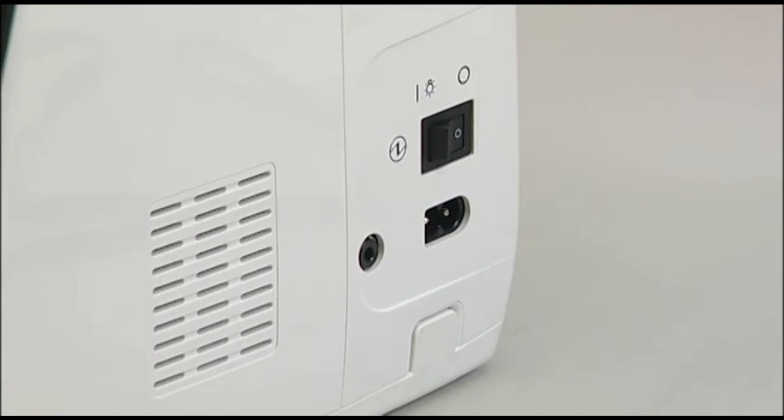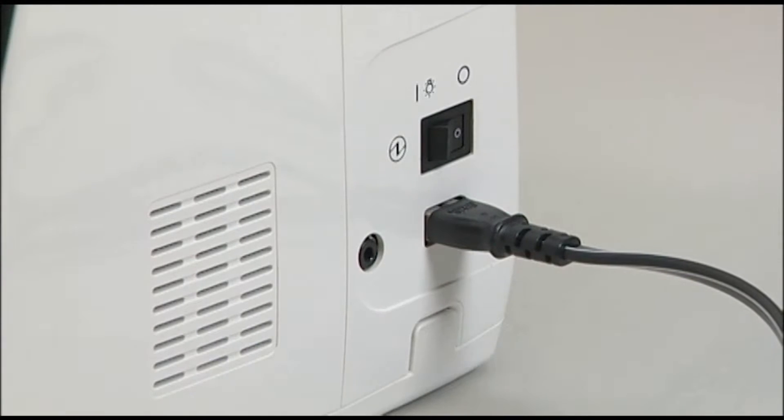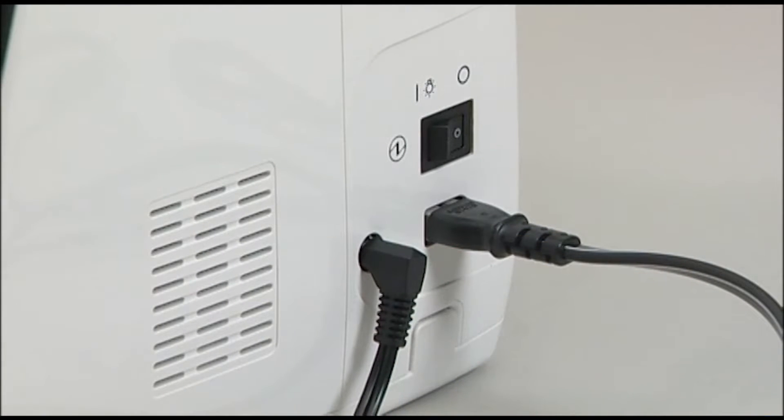Insert the cord connector into the machine socket inlet. If you like to use the foot controller, insert the foot controller plug into the jack.